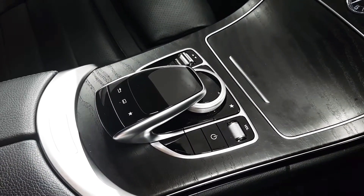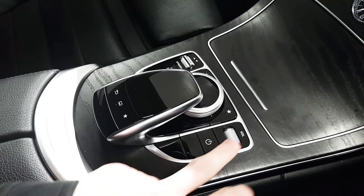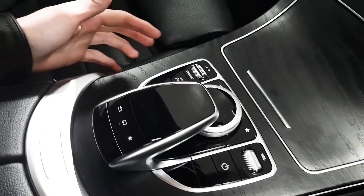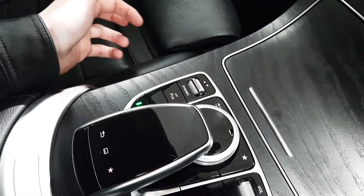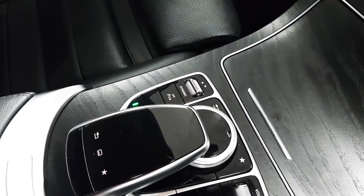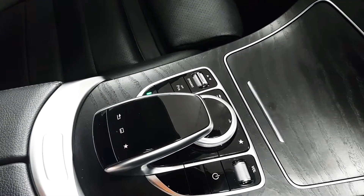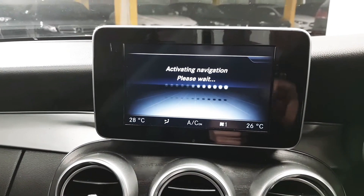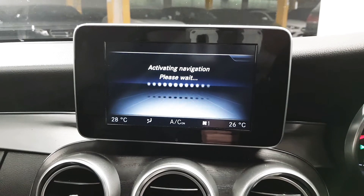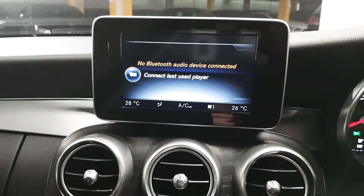The infotainment screen can be controlled via the trackpad or the toggle wheel, and there are shortcut buttons as well. The car also comes with a dynamic select button allowing you to change driving modes from eco all the way up to sport plus or individual mode. The car comes equipped with navigation, media, radio, and a few other applications.